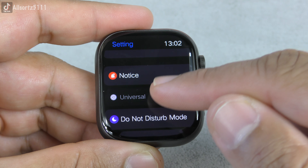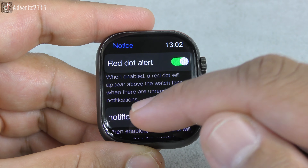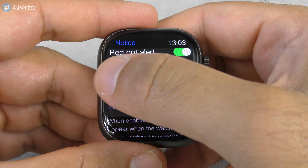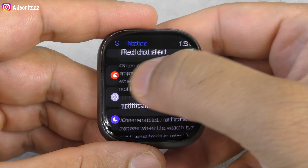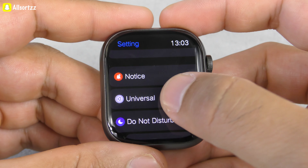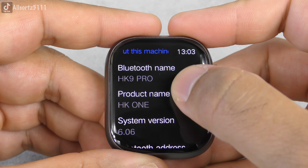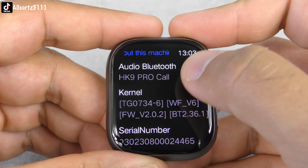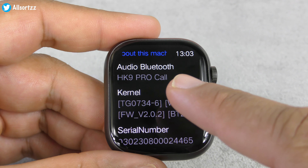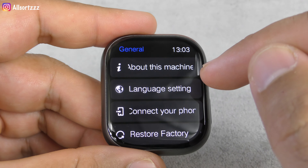In settings you've got your notifications: red dot alert, notification prompt, notification content. Touch sensitivity is really nice and smooth. Under 'Universal' and 'About this machine' you can see the watch listed as HK9 Pro and HK1. In Bluetooth settings, that's where you activate notifications for your messages and calls.